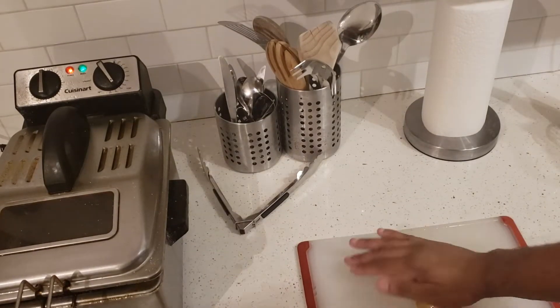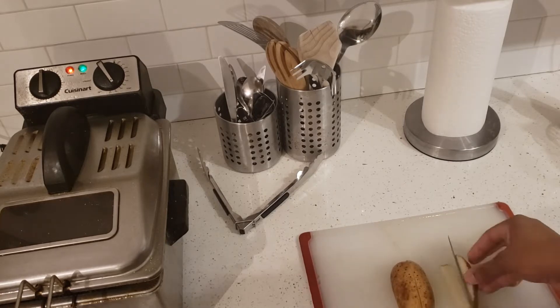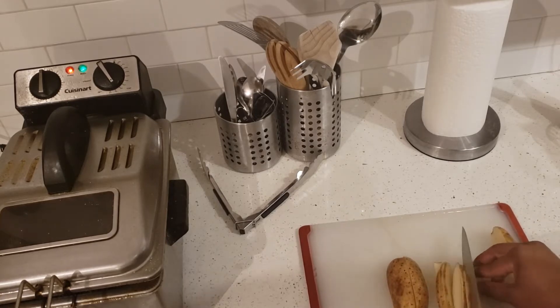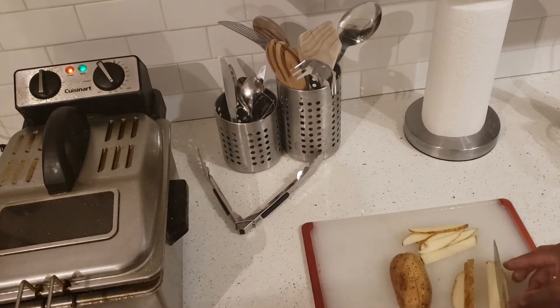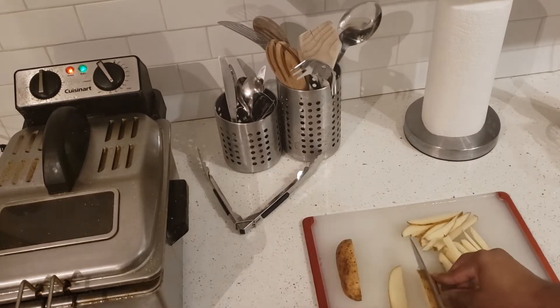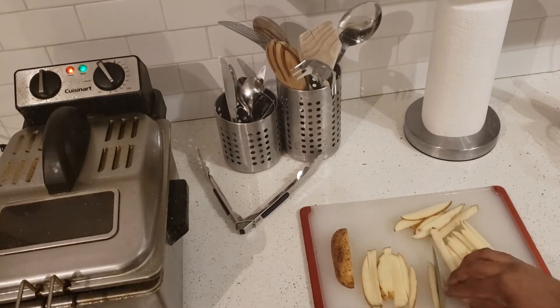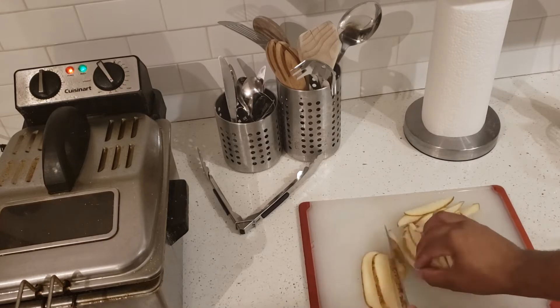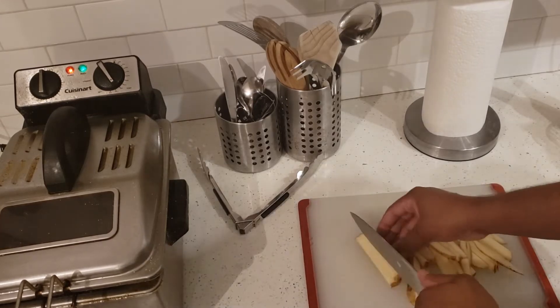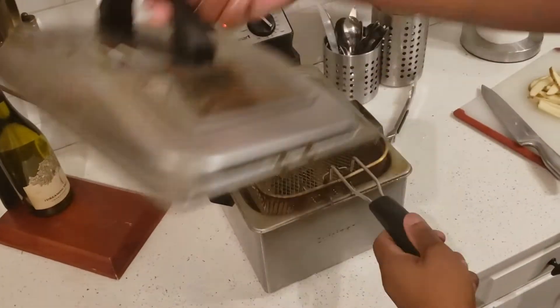Then over here I'm actually going to cut up a potato because I do want some fresh fries. So I'm over here just cutting up a potato — you can cut it in small pieces as you want to. And that's actually going to help them cook a little bit faster. Now for these fries I'm actually going to fry them a little bit hard, so make sure they're a little bit crispier.